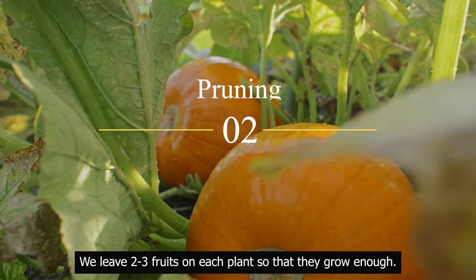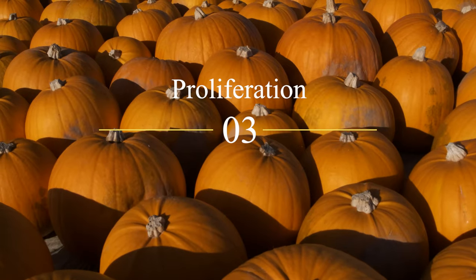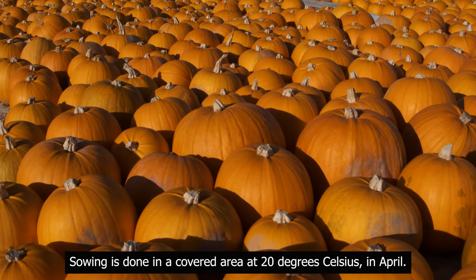Pruning: we leave two to three fruits on each plant so that they grow enough. Proliferation: sowing is done in a covered area at 20 degrees Celsius, in April.